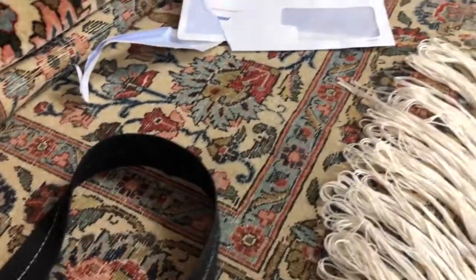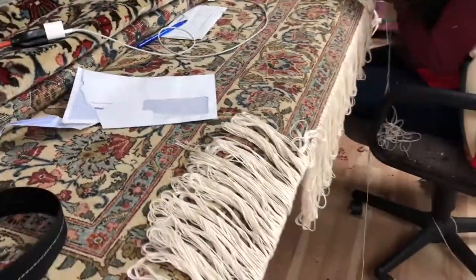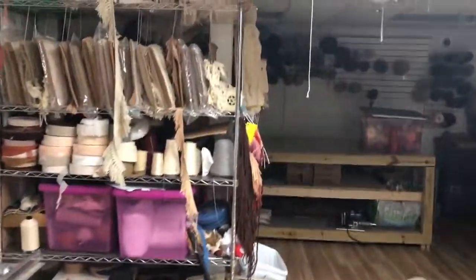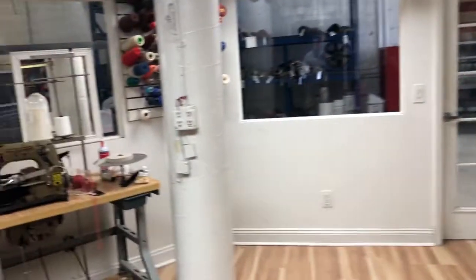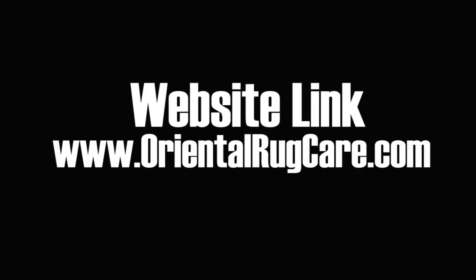She got the front side done, did some serging on the side here, and it's going to be another wonderful job. We also have machine-made fringe if you're on a budget — we can make anything work for you. This is Oriental Rug Care. Give us a call. We hand wash rugs and do a lot of repairs and restoration. Thank you.